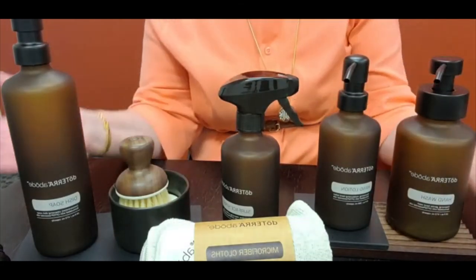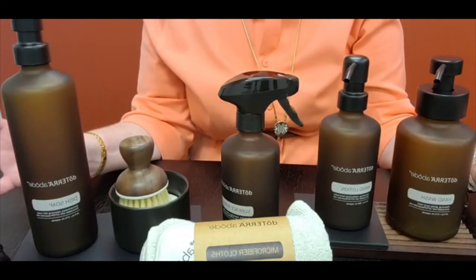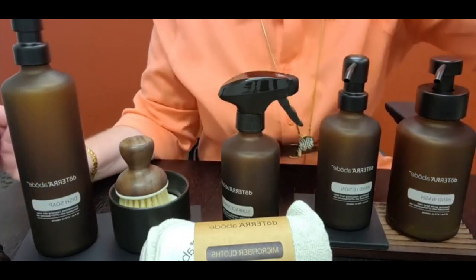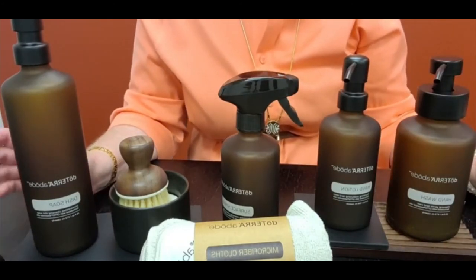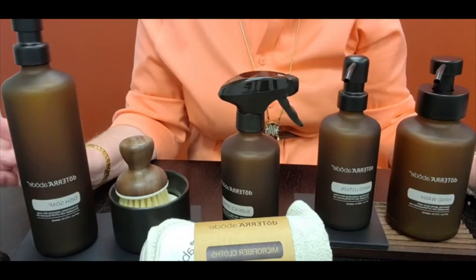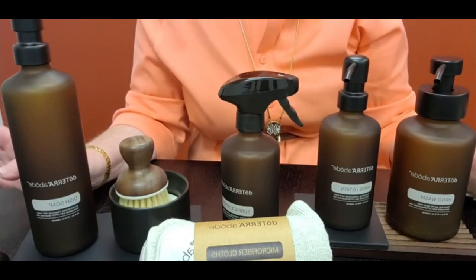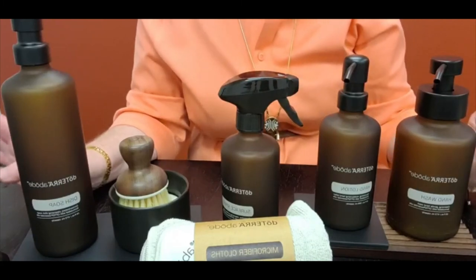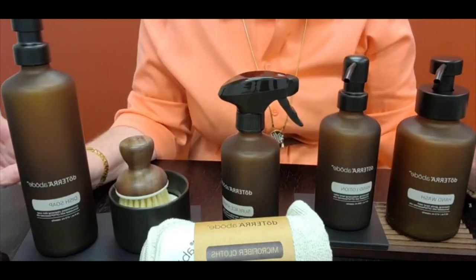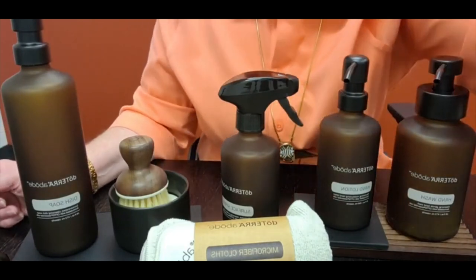So there we have it — these are the accessories for the Abode household products line. I love them and I hope you guys do too. Make sure that you say hi. And if you have any questions or comments or are excited to try the Abode line, please let me know because I think it is a game changer for everybody in their home. Thanks for watching and we'll see you soon. Bye.